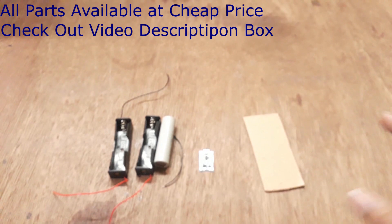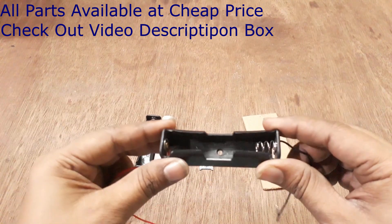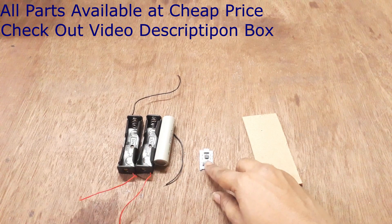So what you need for this: you need a module and a holder. This is a single cell holder for the 18650 battery model. I will charge two batteries in a single circuit.